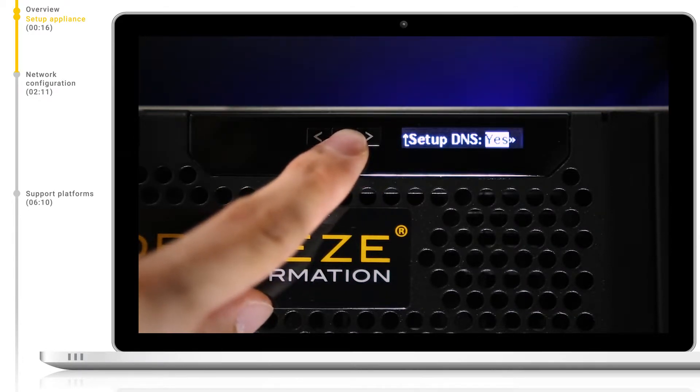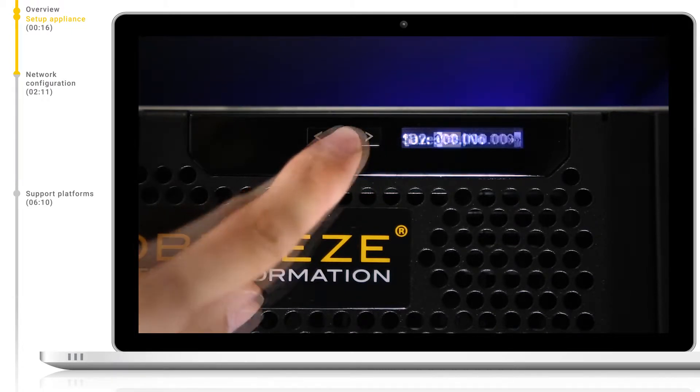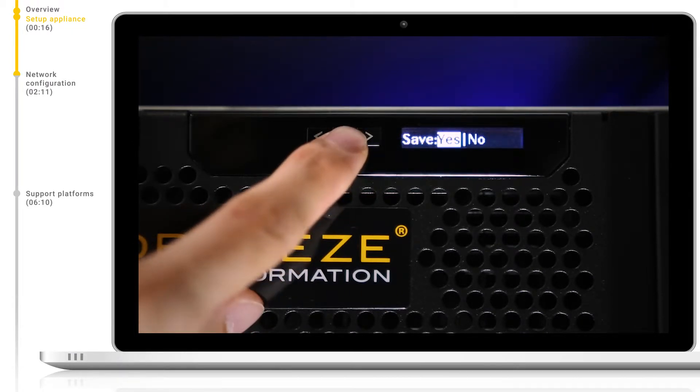We can also set up one or more DNS servers in the same way which we have done for our IP addresses. To save, simply click OK.